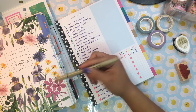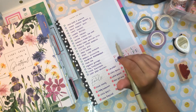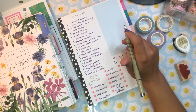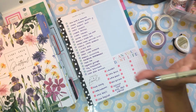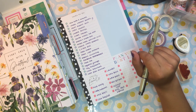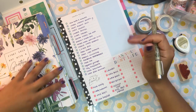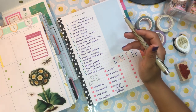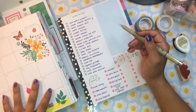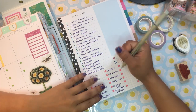I have seven planners in this second binder. I used to have eight but my relationship planner got merged with my general social life planner — it was my boyfriend's idea to have a relationship planner, but neither of us was really using it, so I folded it into the social life calendar. He was fine with that. The first planner here is my garden planner.